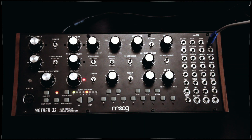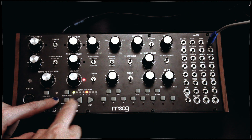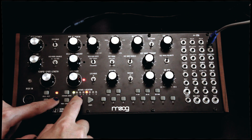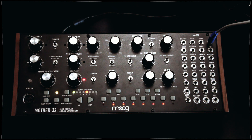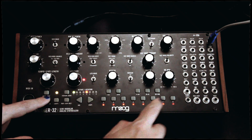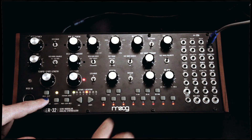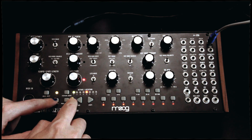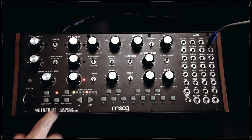Now let's turn our attention to the sequencer section. It's basically an 8 to 32 step sequencer. Enter notes by selecting keyboard and then selecting record. We can now start entering steps into the sequence. All right, let's stop it and now play it back.